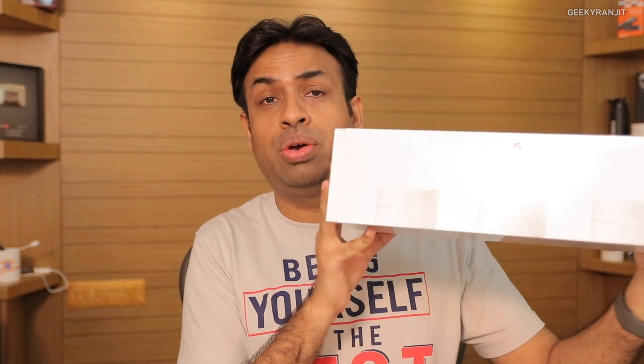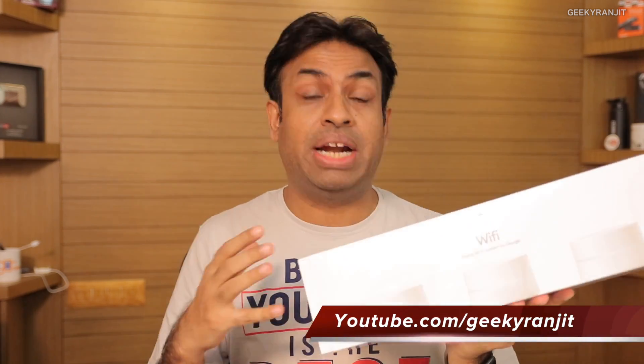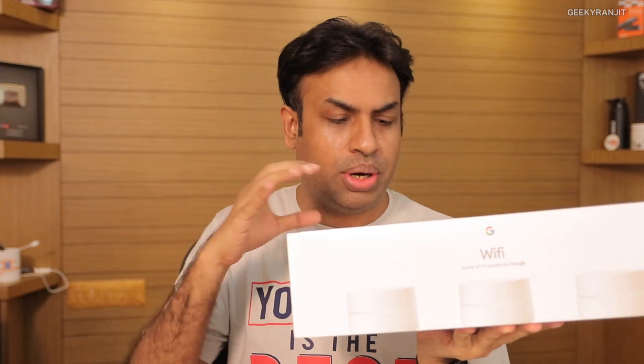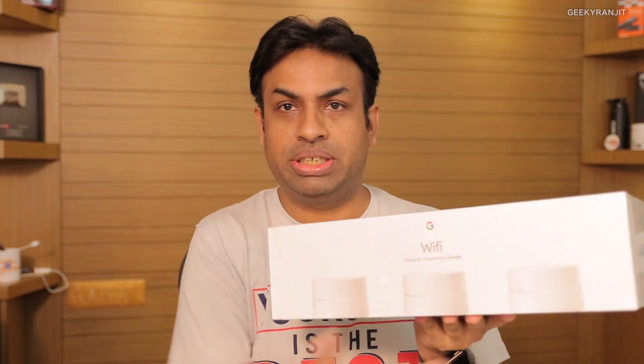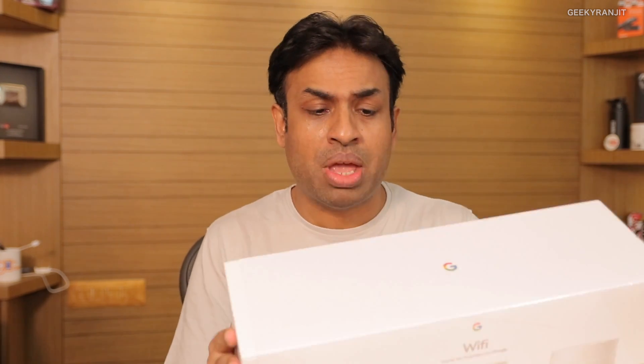Hi, this is Ranjit, and in this video we'll be doing the unboxing and having a look at this Google Wi-Fi router. This is not a normal router — it creates a mesh network. I have a box with three routers. Google Wi-Fi was sold as a single unit or a box of three. I opted for three because my requirements are a little unusual, and this will be my first time trying out a mesh network.